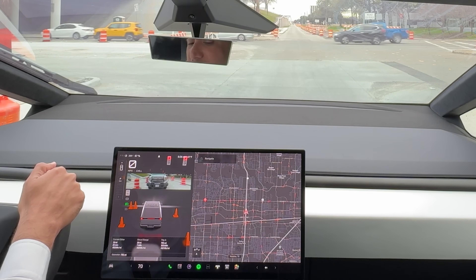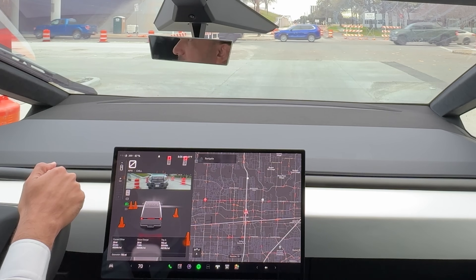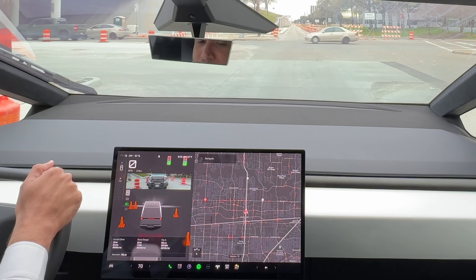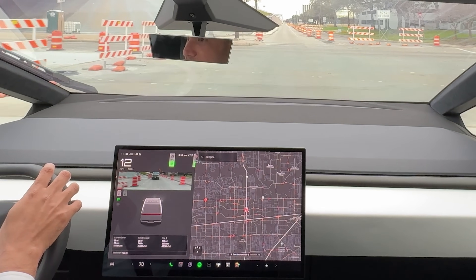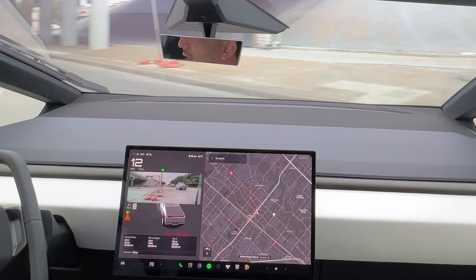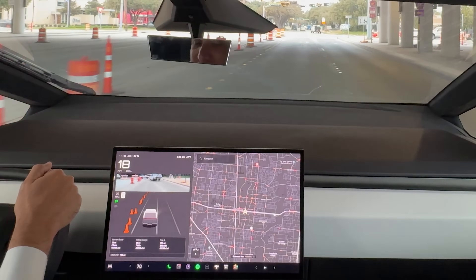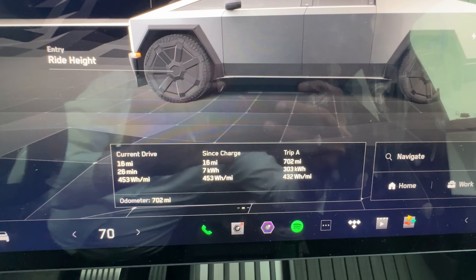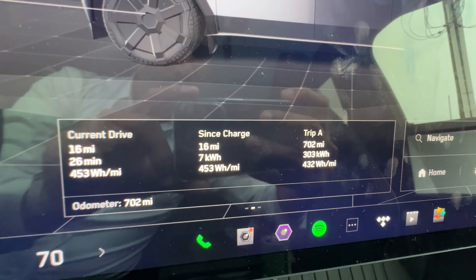Hopefully it's going to be a good start to the year for all of you too. I had to make a left because the U-turn was closed due to construction. That's about it, guys — I've reached my work. Looking at the stats: I've driven it for 16 miles.